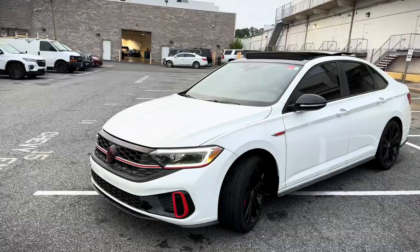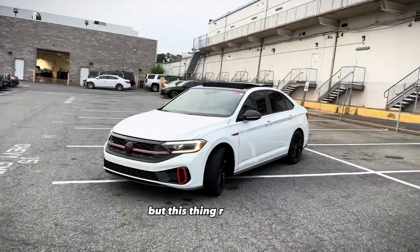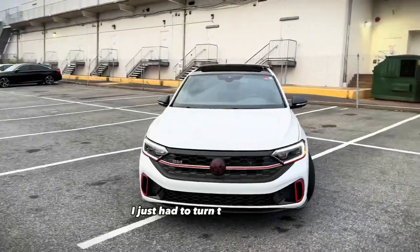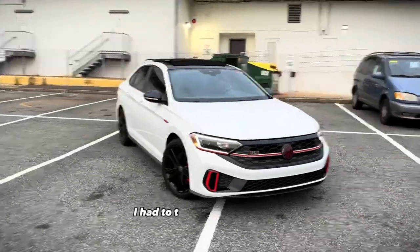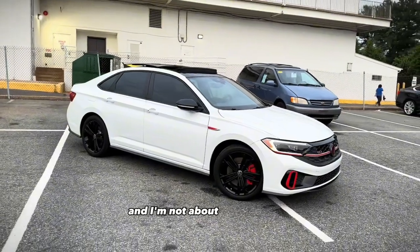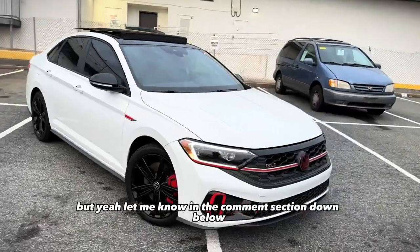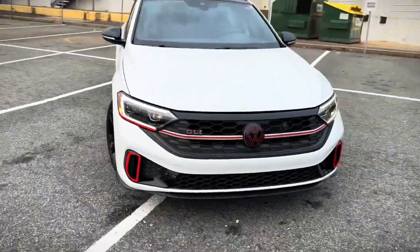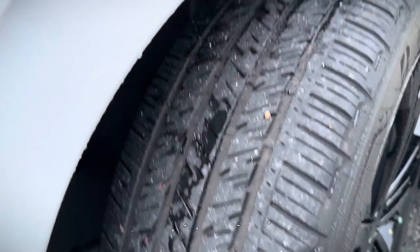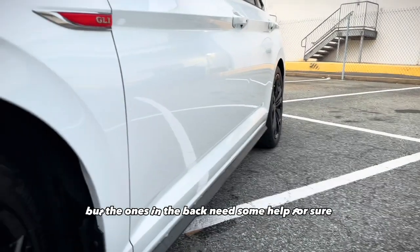More than a Charger. I mean the Charger is definitely a more powerful car, but this thing right here — the design language is just something else, it's crazy. I had to turn the whole car off because it kept connecting to the Bluetooth and I'm not about to let that keep interrupting my video. Let me know in the comments what y'all think of the looks — so slept on. The tires up front don't look too bad, but the ones in the back need some help for sure.